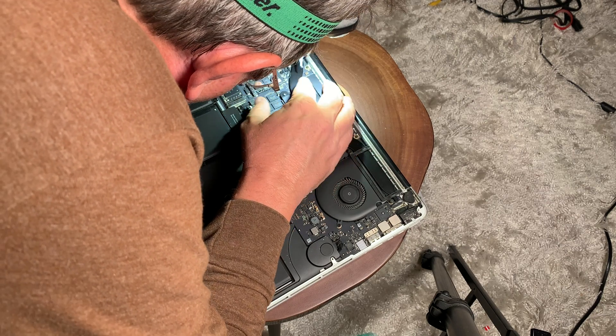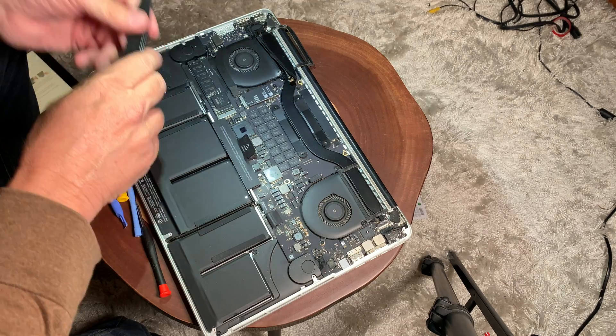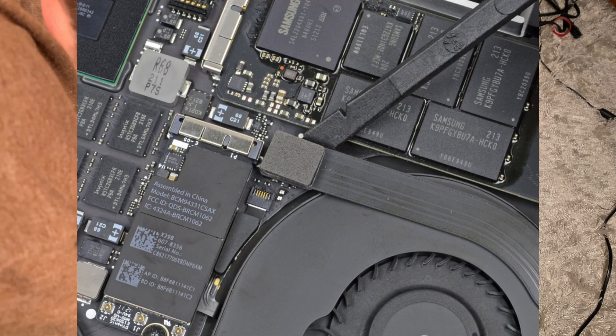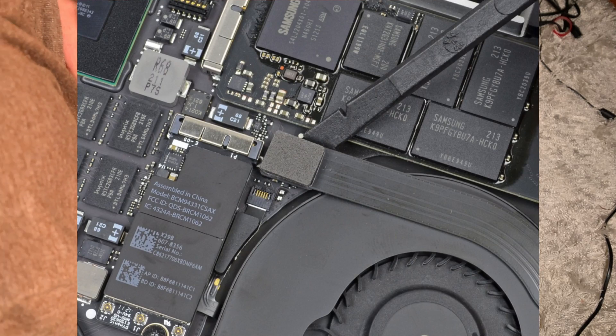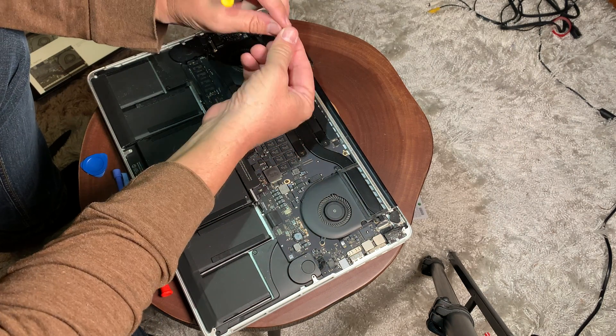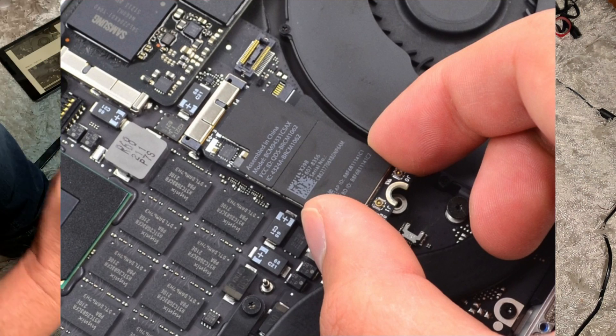The next thing we're going to do is remove these three cables off of the airport card and the antenna wires. Once we do that, we're going to remove this connector here, and then remove the card itself — there's a little screw holding it in that we'll take out.